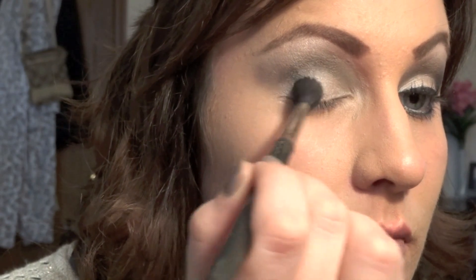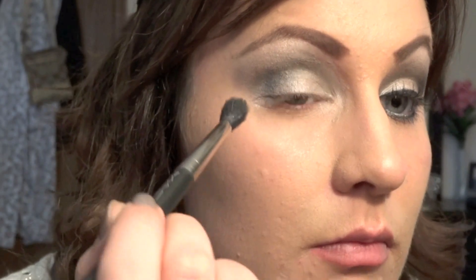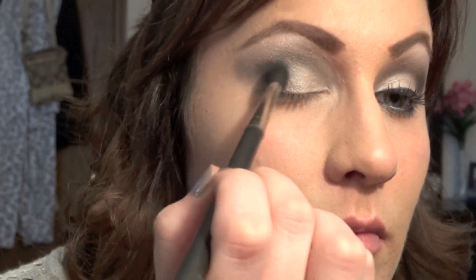Taking 'Blackout' from the Naked 2 palette, apply that to the corner of your eye with a fluffy blending brush. Make sure to blend really well and blend inwards towards your crease in the middle.